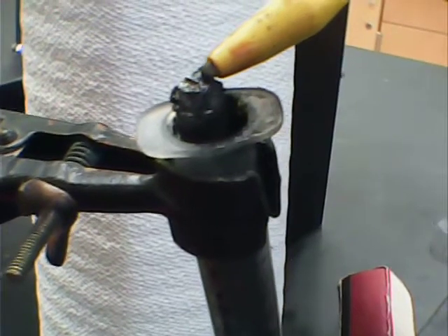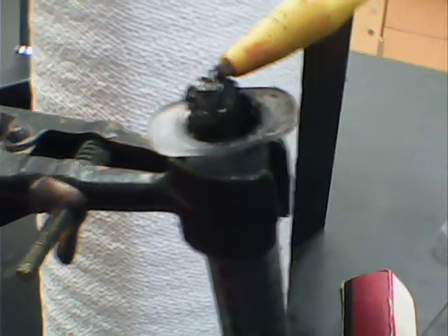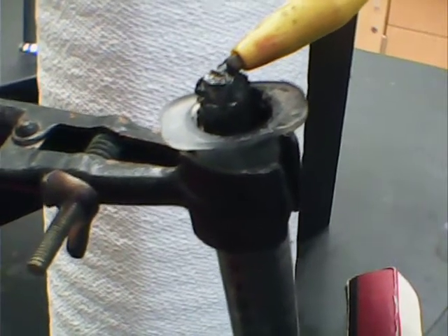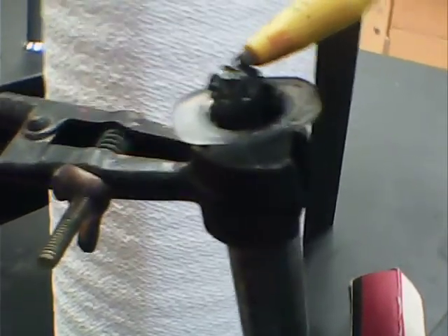And that electrolyte is surrounded by carbon and some manganese 4 dioxide, which is a catalyst. So, there you have it, the aluminum air battery.